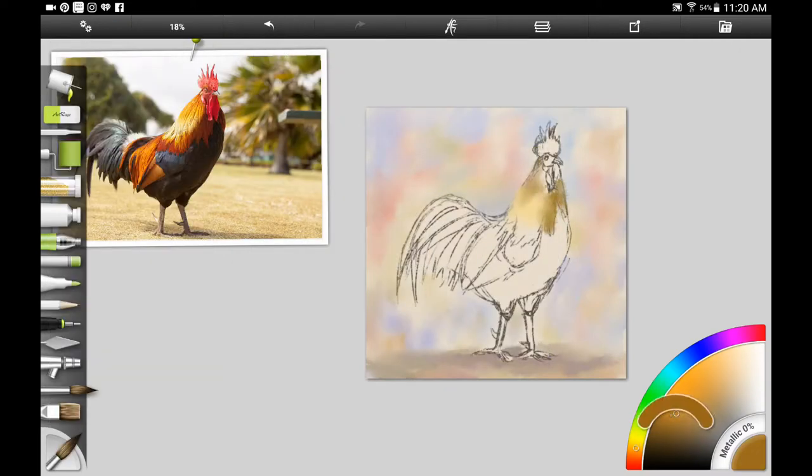I'm using the dry on wet brush in Artrage — it gives it a little bit more opaqueness. I'm adding the harsh chaos blender, which is sort of the equivalent of adding water if you're following along traditionally. I'm using a number eight round or a number six round. I don't use a lot of brushes when I'm doing watercolor — I find that a round brush, a flat brush, and maybe a small liner brush is about all that I need.